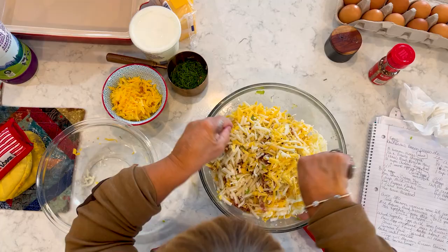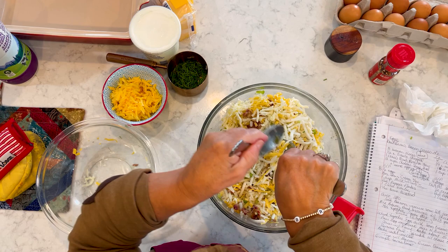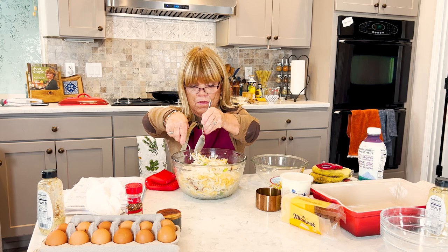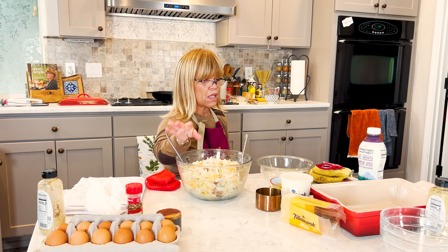By the way, take out your hashbrowns and let them thaw a little bit — it'll be easier to mix in with all the ingredients. Also, if you see a lot of water content, you can pat it dry. I still feel like this is a lot of potatoes, so I'm going to add a little bit of salt and pepper to it.